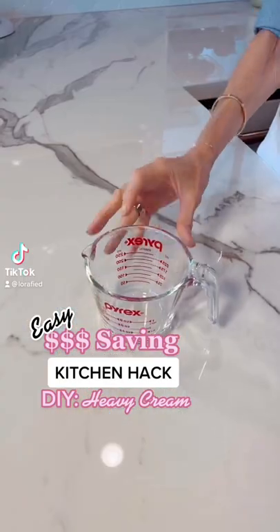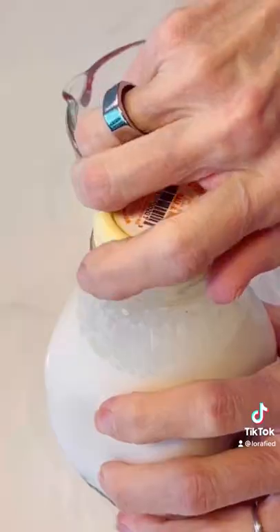Because you need it for a recipe and you don't have time to go to the store — here's how to make heavy cream. This is how you do it.